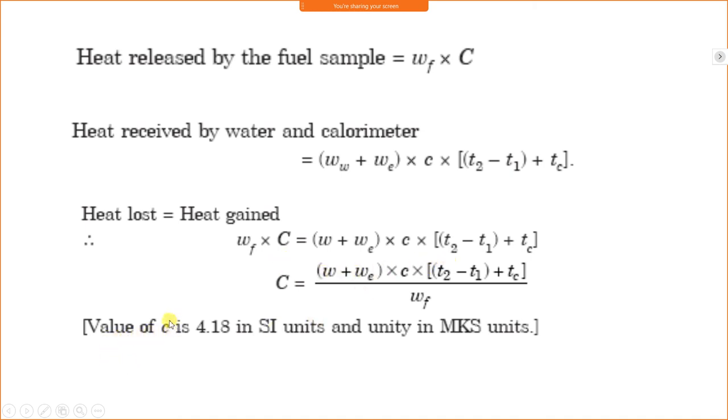The specific heat of water c is 4.187 (or 4.18) in SI units.